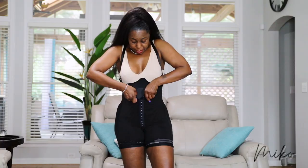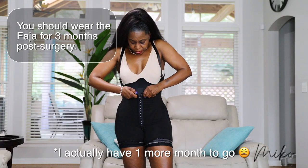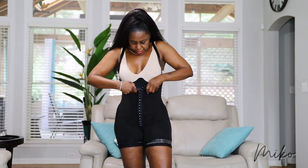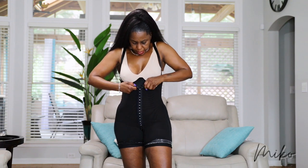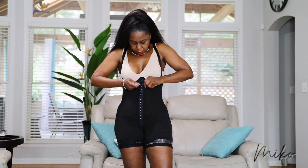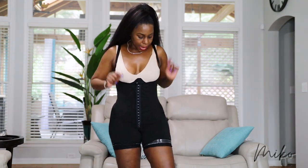But I only have about two and a half more weeks left, so I don't want to spend any more money — I'm just going to stick with this one. And that's it, that's the faja.